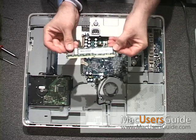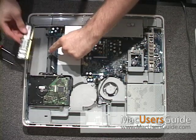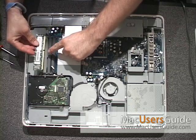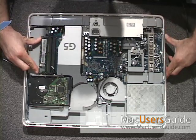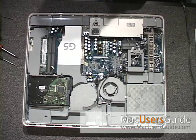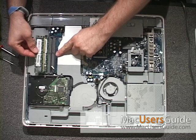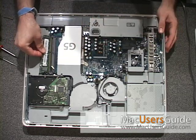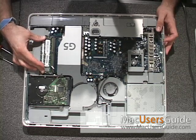Reinstalling the RAM on this particular iMac couldn't be easier. Simply align the pins, and then push in, gently rocking back and forth, making sure that the sides clip in. Then, install the second one using the same procedure: line it up, rock it back and forth, and push in.